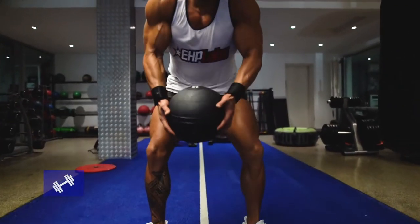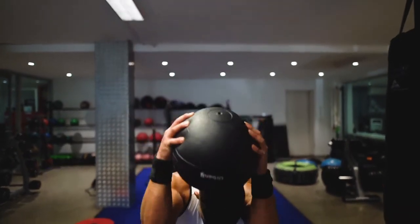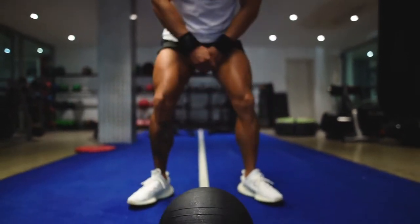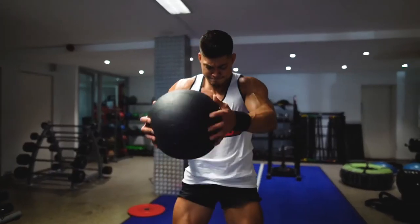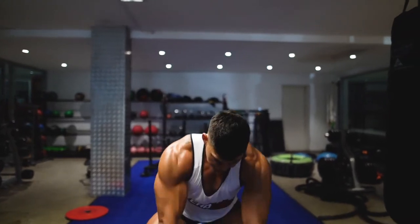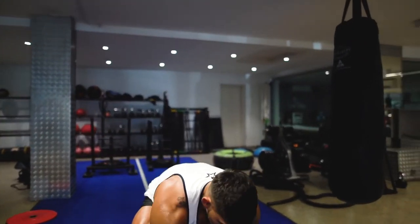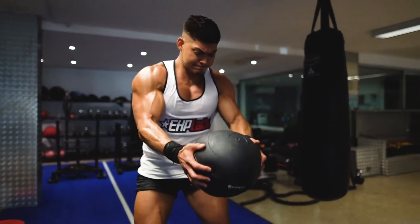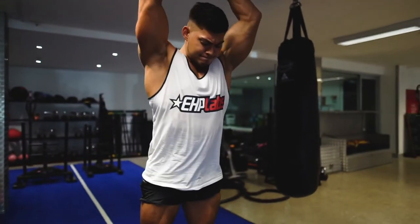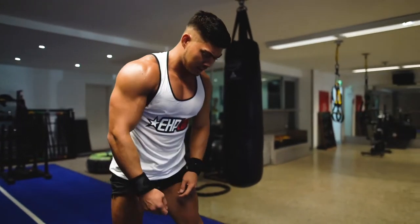Moving right along, we have medicine ball slams. To perform this high-intensity exercise, squat low to the ground by bending at the hips and knees. Lift the medicine ball off the ground whilst keeping it close to your chest all the way up above your head before slamming it down onto the ground with maximum effort and intensity. Speed is the key and rapid-fire repetition is paramount.